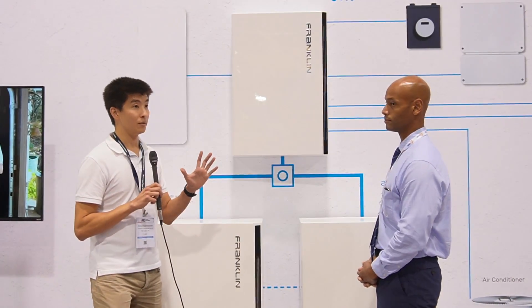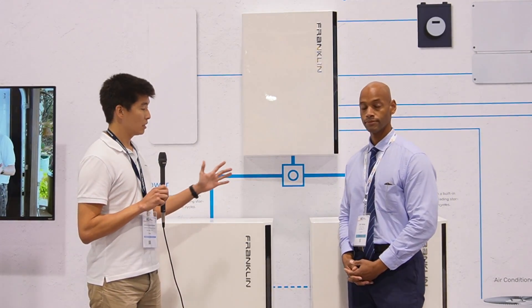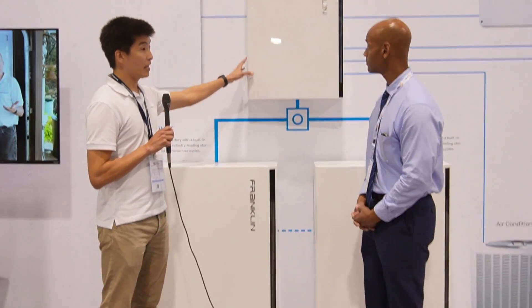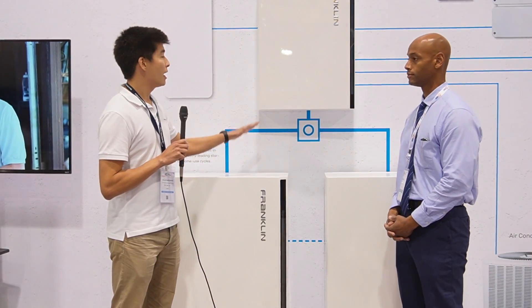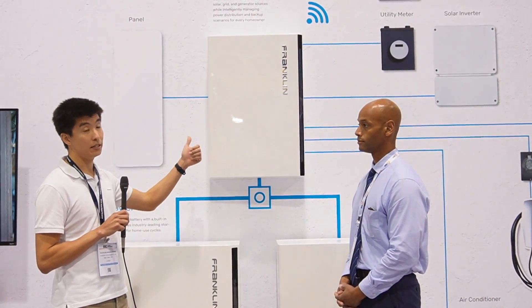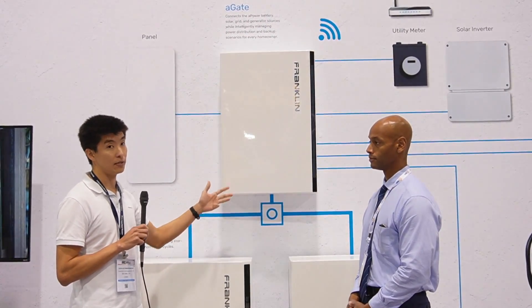This is an AC-coupled battery system. This is the battery box, it's called the A-Power, and this is the A-gate controller. All your connections land at the controller. The A-Power has both your battery cells, your battery inverter, and your battery management system. You also have your controller, which lands all the connections — your grid, your photovoltaic system, your battery system, and potentially your generator if you have one.